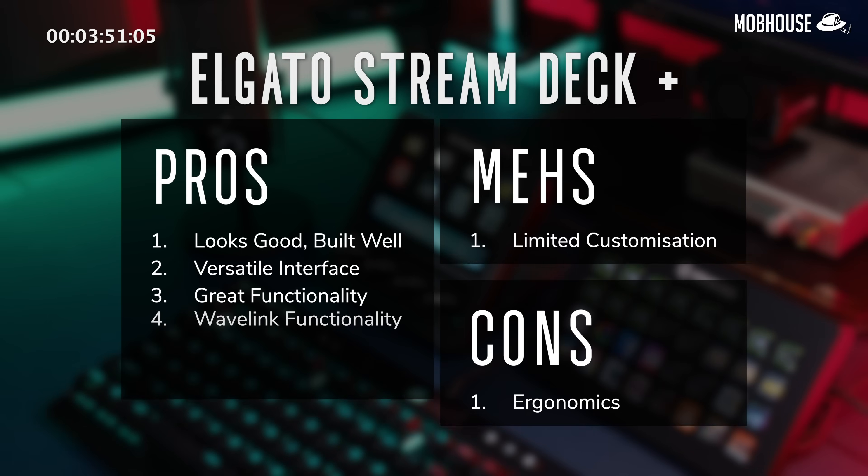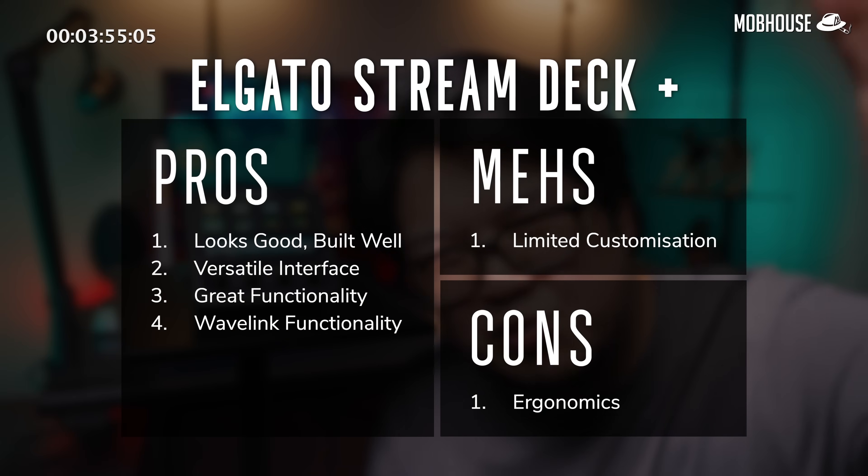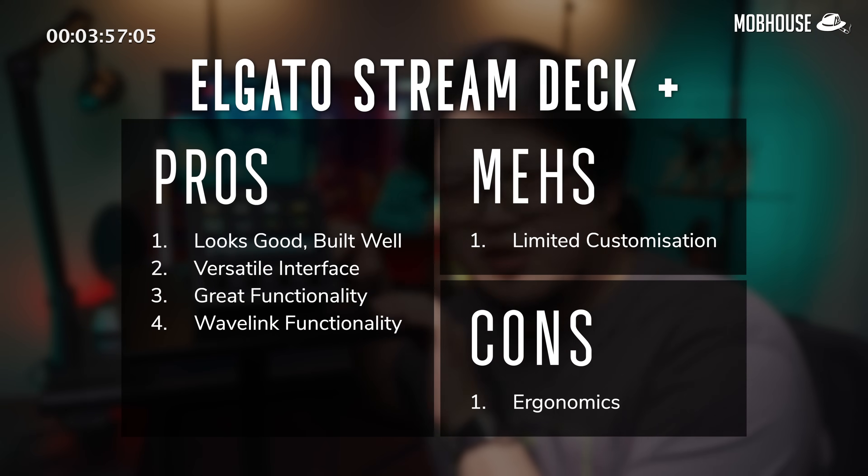Here's a quick recap of the pros, meh and cons of the Stream Deck Plus. All in all, the Stream Deck Plus is definitely a plus with some very minor quirks. I like how compact it is given how functional it can be, not only for streamers but whoever wants to improve their workflow. Also, it just looks cool on my desk and sometimes that's good enough reason to whip out my wallet — but I had to make this entire video review to justify my purchase.